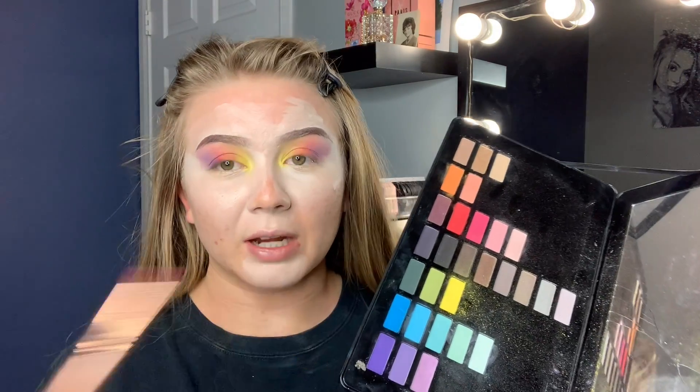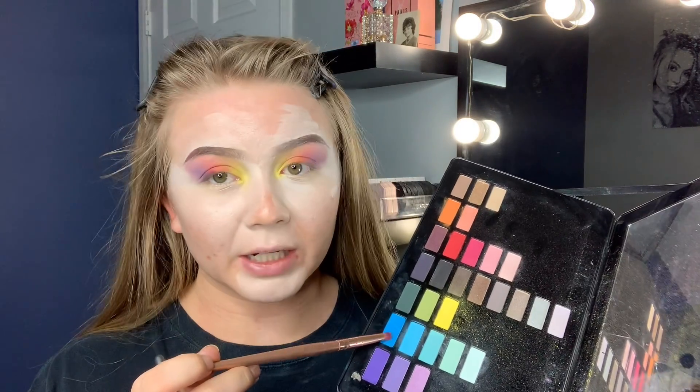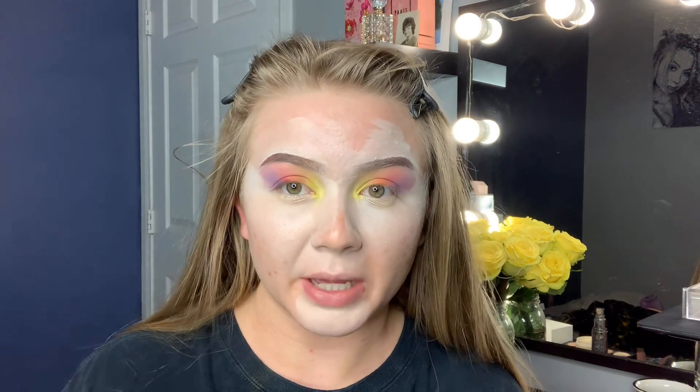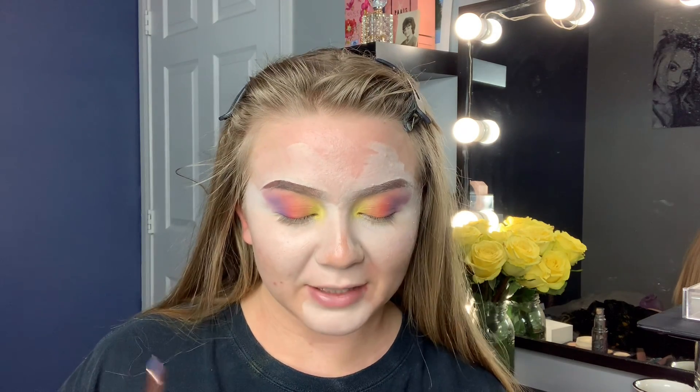Next — or I guess last — I'm going to go in with this blue right here. It's like an aqua blue, it's really pretty. I have to say I'm really surprised by this palette. I'm not reviewing it, but if I was doing a review, it's really nice — I'm really surprised by the blending capability of it. I didn't expect it to be so pigmented. So I do really like it. I'm mad at myself for not using it sooner because it is the most expensive palette I own.